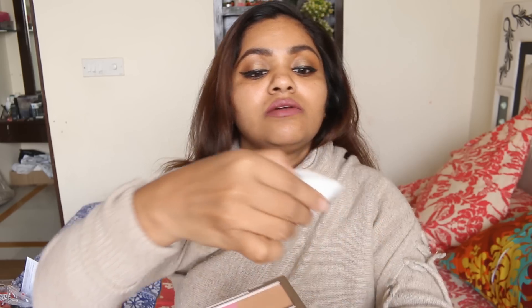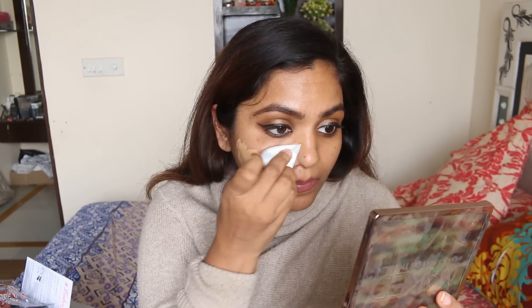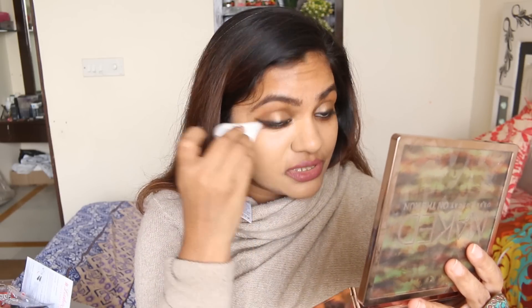I don't love white sponges because they get dirty faster and I feel the urge to wash them sooner. I'm not going to wet my blender because I like a little extra coverage — if I need light coverage I prefer using a BB cream rather than my Studio Fix. Since I'm going for heavy coverage, I'm keeping it dry. This comes out pretty neat — I'm just putting my foundation on to get good coverage.